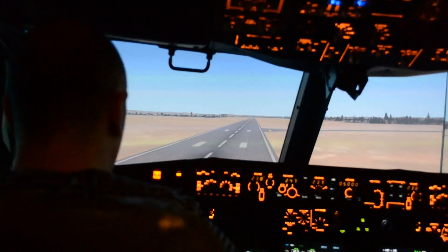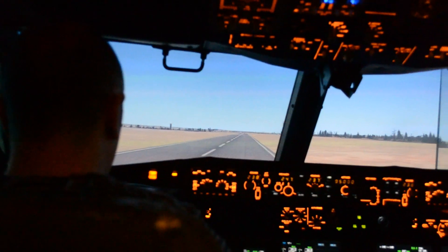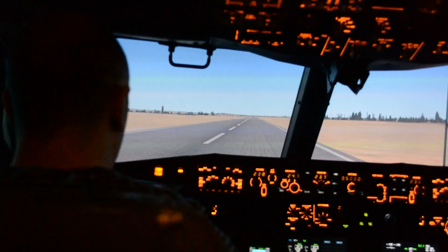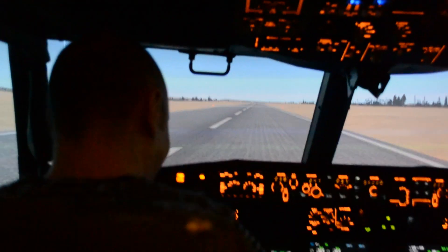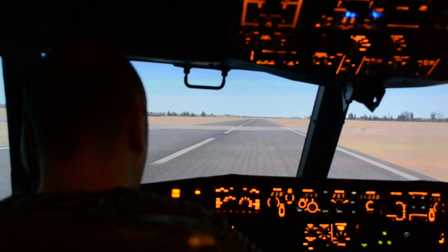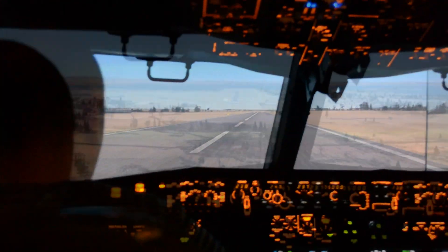50. 40. 30. 20. 10. Close the throttle. Well done. 80 knots, you can close the reverse thrust.